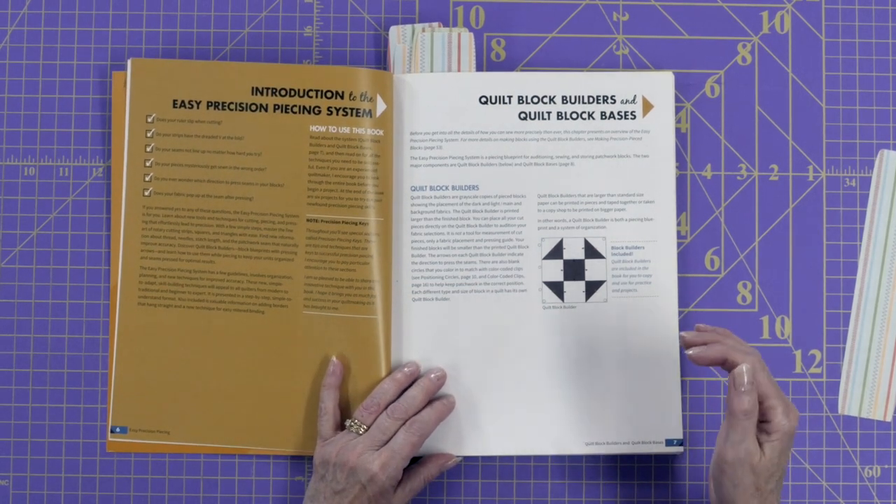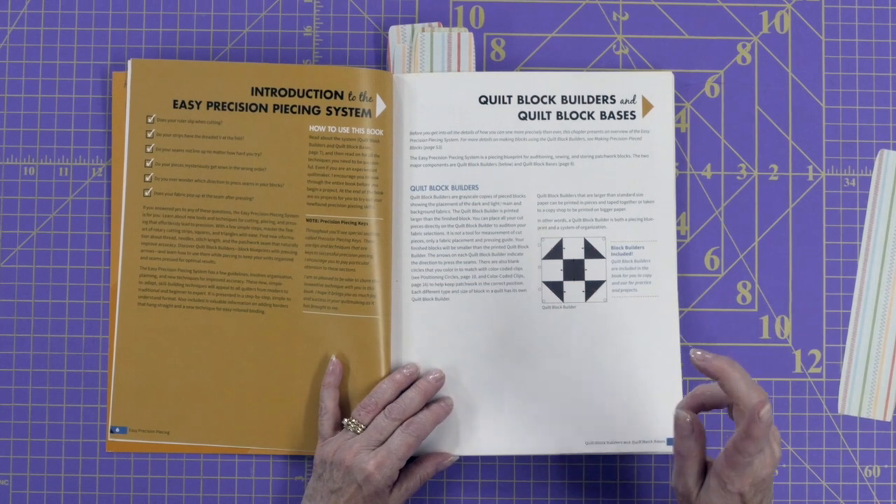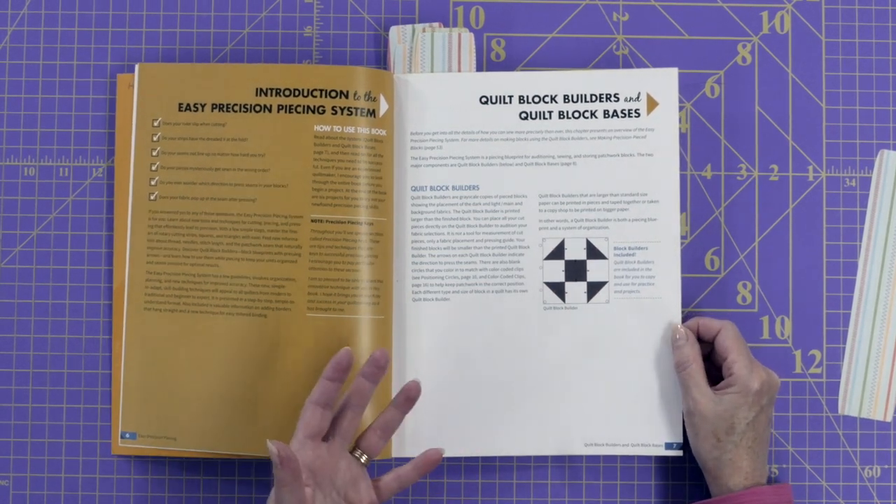There are some products she likes to use. She talks about quilt block builders, which are paper templates for different traditional quilt blocks. What's interesting is you can use these to build your fabric on — it helps to keep your shapes in the right order. She also shows you on those which way to press. There are some quilt block builders in the back of this book at full size, which is very helpful because sometimes it's hard to keep fabric pieces in the right order.